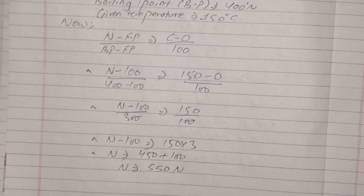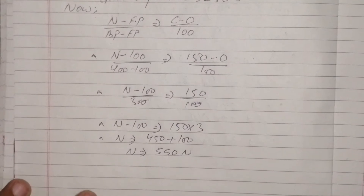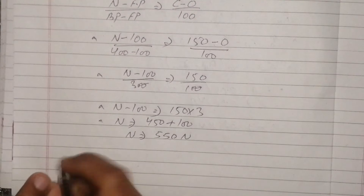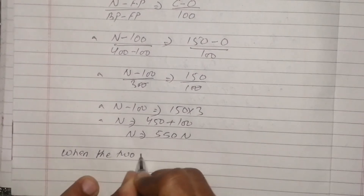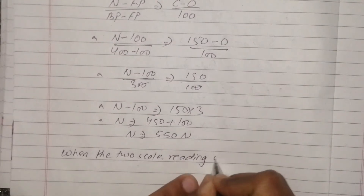Then the next step is: at what temperature will the reading on both scales be the same? We need to find when the two scale readings will be equal.